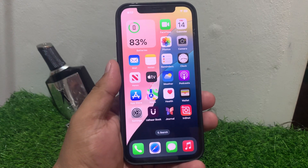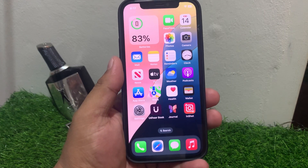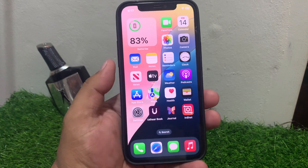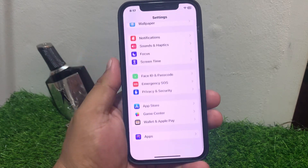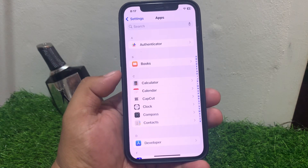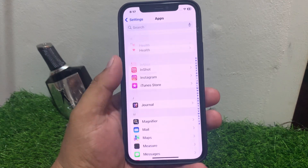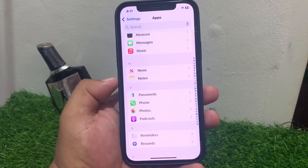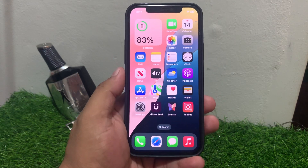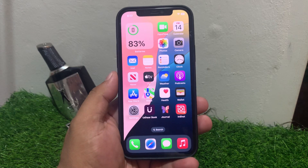If solution number three is not working, apply solution number four. Solution number four is to check camera app settings. Go to Settings, scroll down to find Apps, tap on it, then find Camera. Enable the front camera option and this should fix your problem.